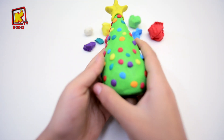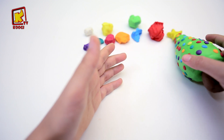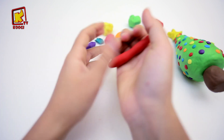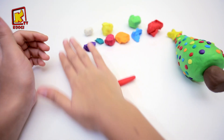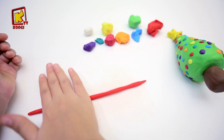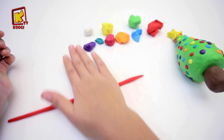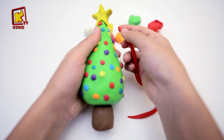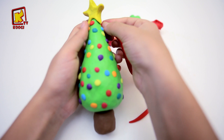Oui! Très bien! Il nous manque quelque chose. Prenons de l'argile rouge pour faire un lent ruban et le coller sur le sapin.